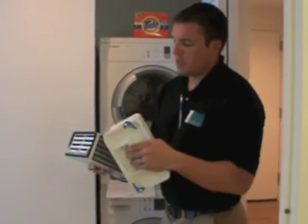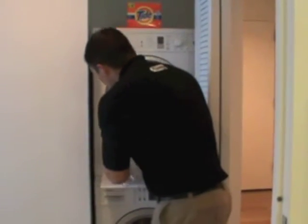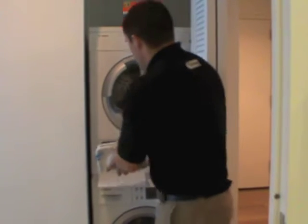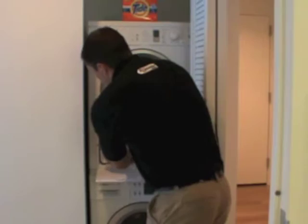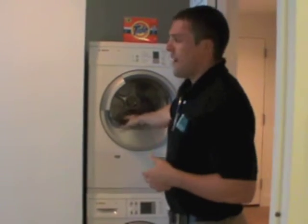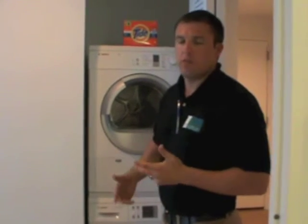After you wash it and clean it out good, you're just going to shake it and let it dry. Once it's dry, you're just going to stick it right back in here. If you ever notice that your dryer is not getting your clothes very dry, chances are the filter needs to be cleaned — that's usually what the issue is.